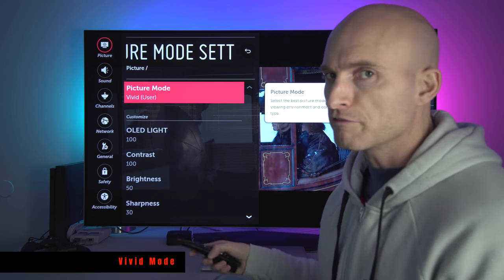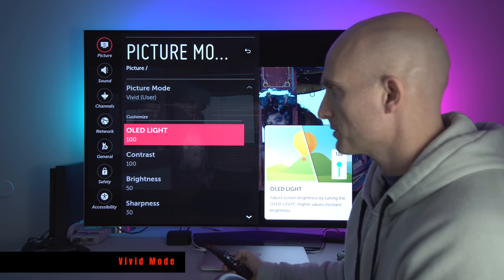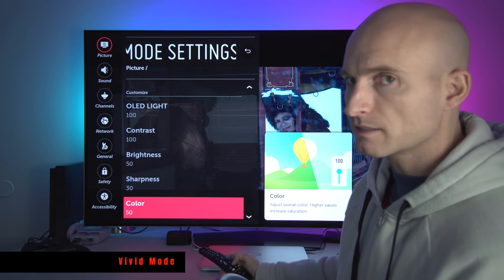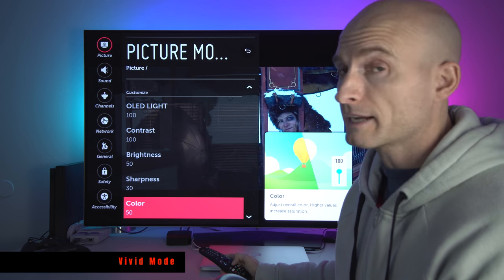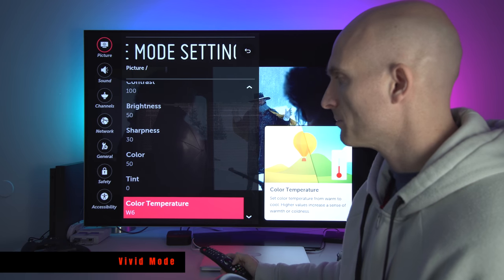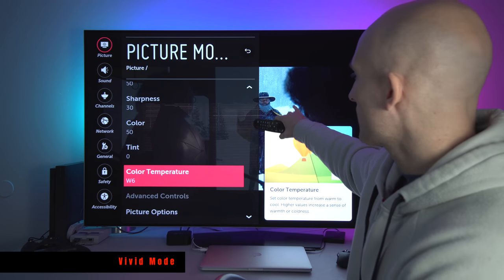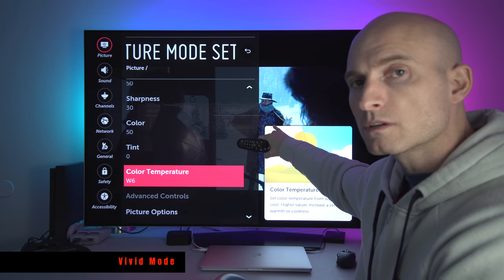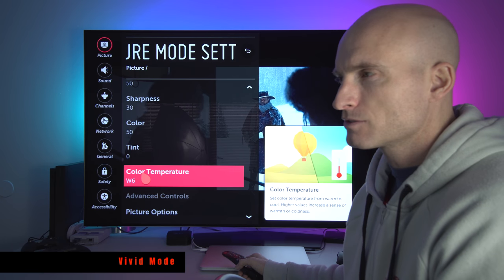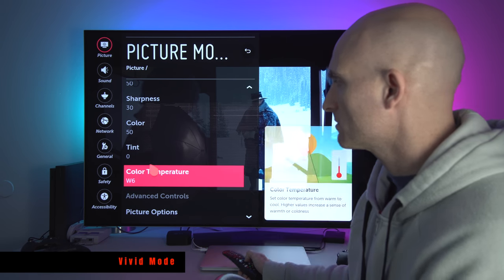Click on Vivid — the second layer of menu items behind the Vivid Picture mode. OLED light set to 100. Contrast set to 100. Brightness set to 50. Sharpness 30 — that's subjective, you can set it anywhere between 0; I would not go beyond 30 unless you're watching sports. Color set to 50. Tint is 0. Color temperature I have set to W6, because that is what makes snow look more natural — a natural white point. When I calibrated the TV the white looked too warm, so W6 in Vivid mode looks good to my eye.